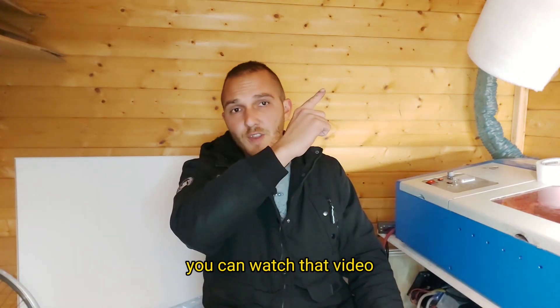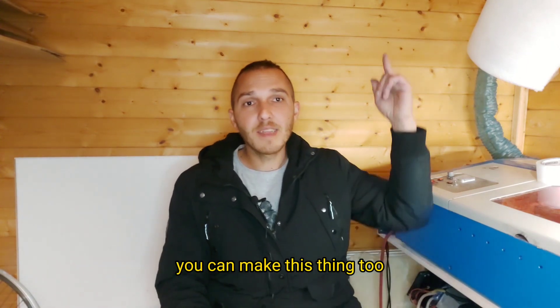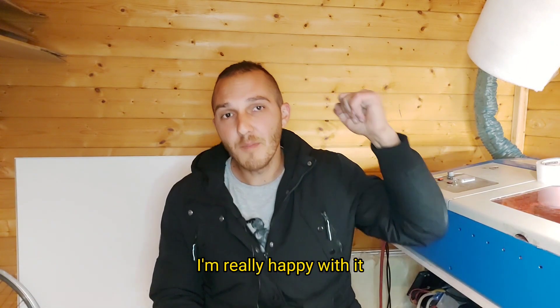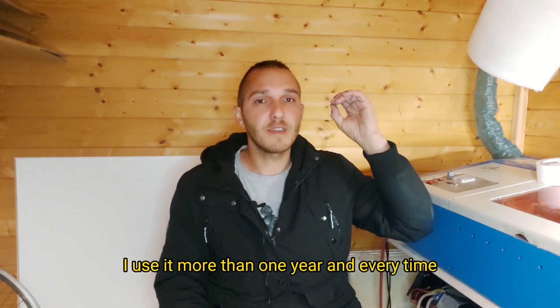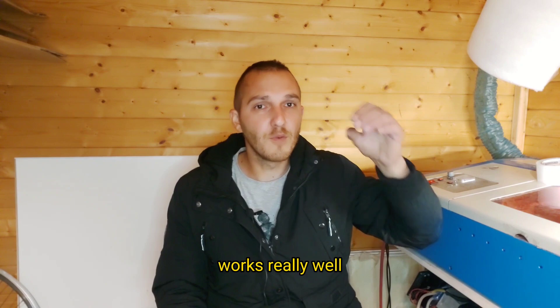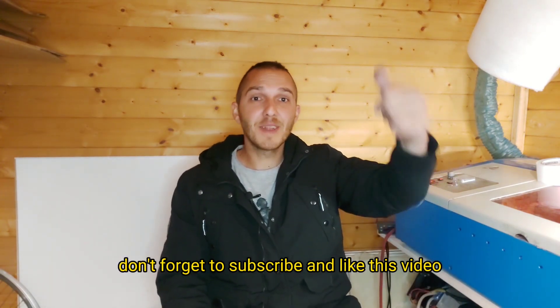I made something better — you can watch that video and subscribe to my channel if you like. You can make this thing too. I'm really happy with it. I've used it for more than one year and every time it works really well. Thank you for watching — don't forget to subscribe and like this video.